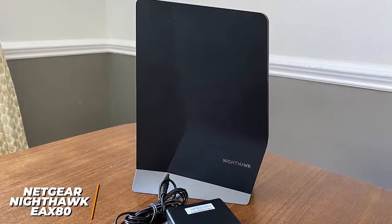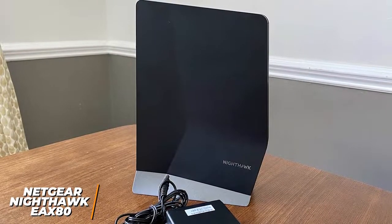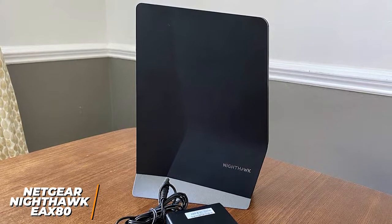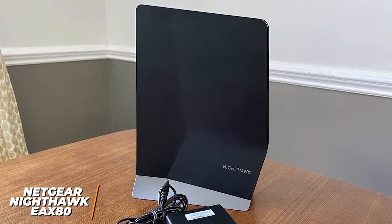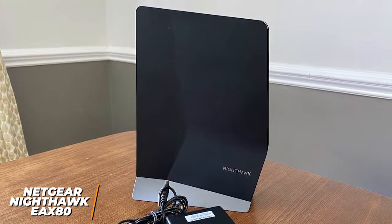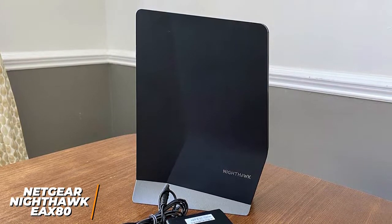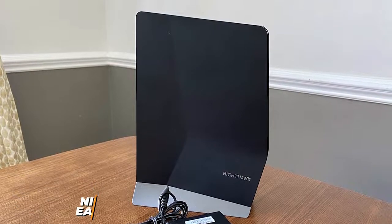The EAX80 is the best overall Wi-Fi extender because it offers faster speeds than every other option on this list, Wi-Fi 6 technology, an intuitive setup process, and solid range. This is an ideal option if you're a competitive online gamer, a professional streamer, or if you want to eliminate buffering while streaming and increase download speeds.